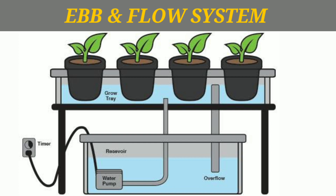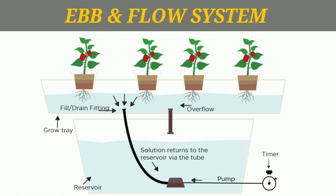Let's talk about hydroponics and the ebb and flow system in hydroponics. How does this system work? With a water pump and a grow bed, the grow bed will be flooded and then drained in a cycle.